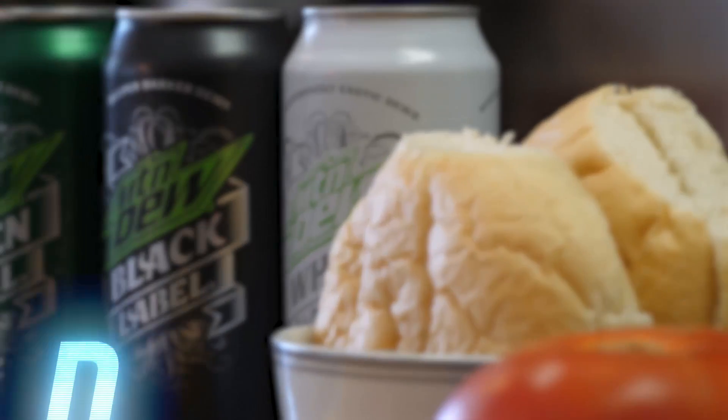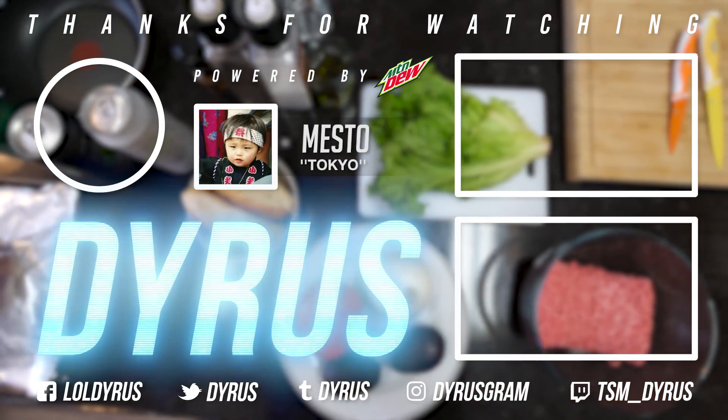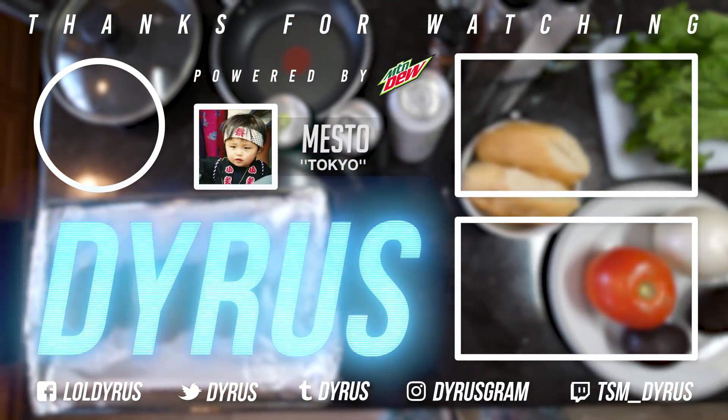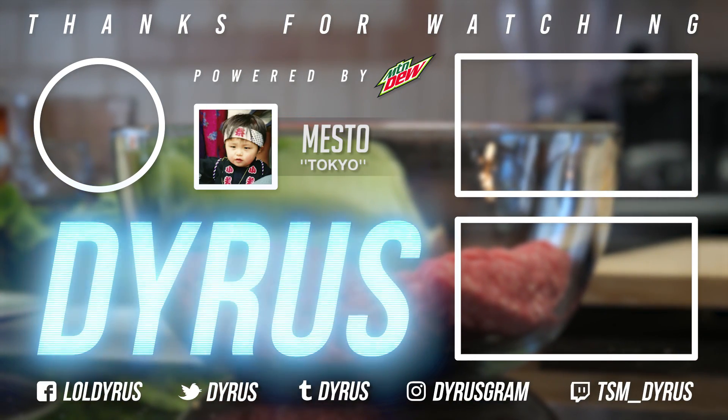Thanks for watching today's cooking video. Hope you enjoyed. And if you would like to see more, please leave some feedback below in the comments. Bye.